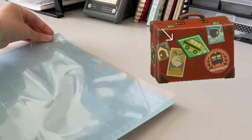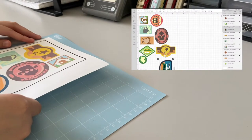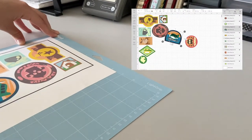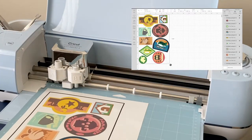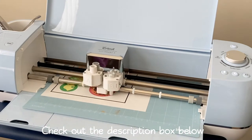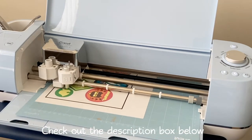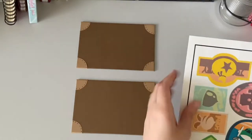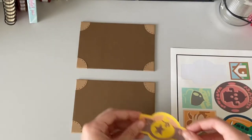I recreated Rover stickers in Procreate before playing around with them in the Cricut Design Space. After placing the stickers the way that I liked, I cut them out with my Cricut machine. As always, there will be links to the stickers in the description box below for both Cricut and non-Cricut users. I had to do a lot of adjusting to get the stickers the way that I wanted.